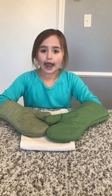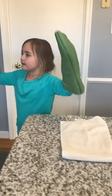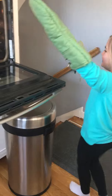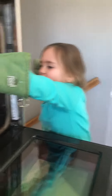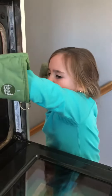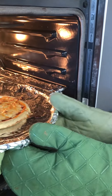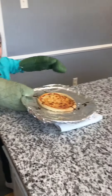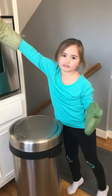You need mittens and a towel, so you can put your pizza on the towel. We have to open the oven, and be careful because the plate is very hot. Then you put it on the towel and close the oven.